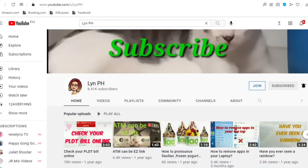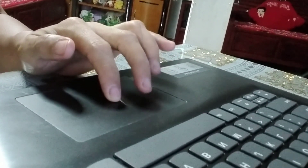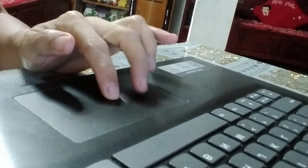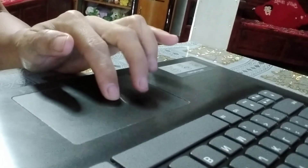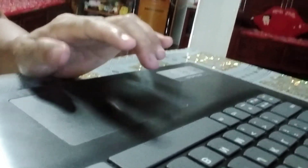Hi guys, welcome to my channel. This time I will show you how to copy paste text on your laptop using my finger, without a mouse. Use the index and the middle finger — the index has to stay, and then the middle finger has to scroll.